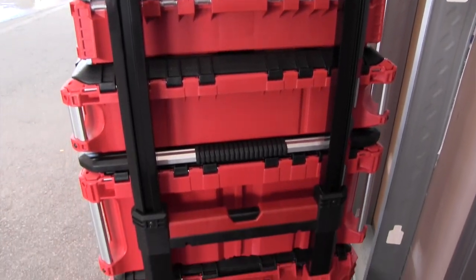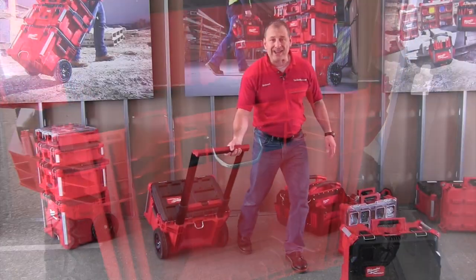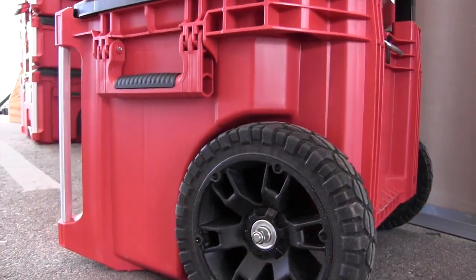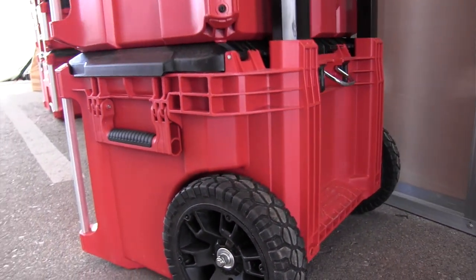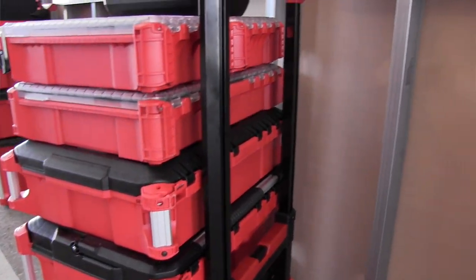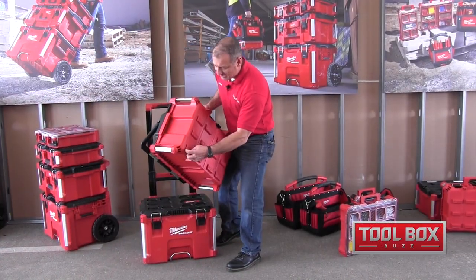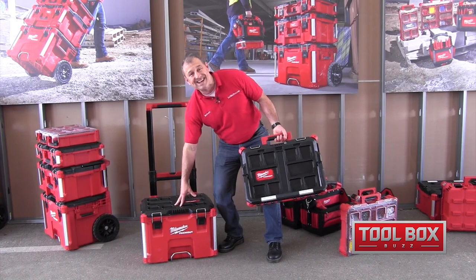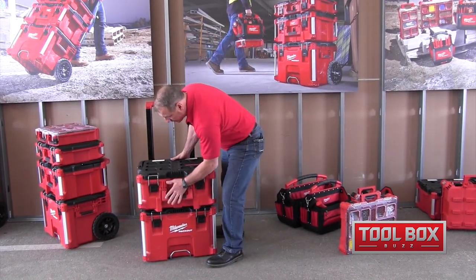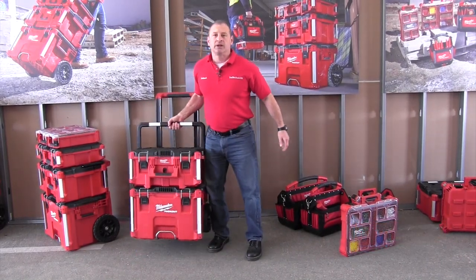They've got a nice spacing between the handles so when you're walking, you're not going to catch yourself — they'll go right by you, which is important, you're not going to get hurt. Here's the great part: they're stacking and locking. There are three box sizes for tools. On the bottom they have these little tabs that lock in — they index and dovetail with the lid of the corresponding box. Just drops down, slides in, done, secure.